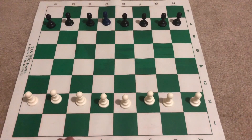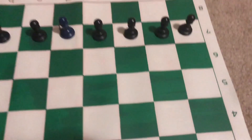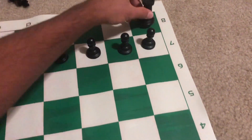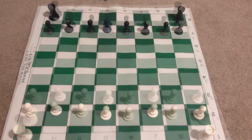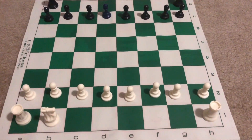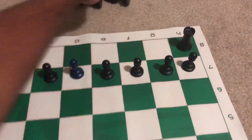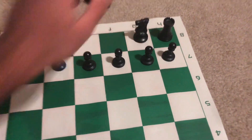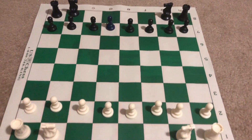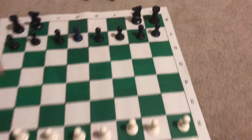Next come the two rooks, which go on the corners of row one and row eight. The knights, or horses, go next to the rooks, and the two bishops go next to the knights.